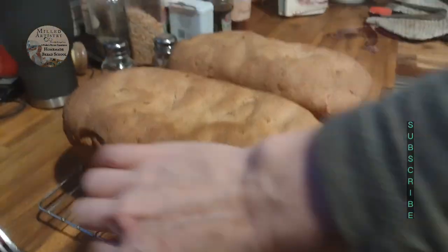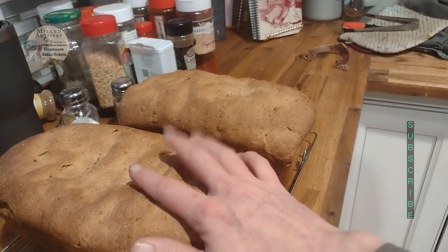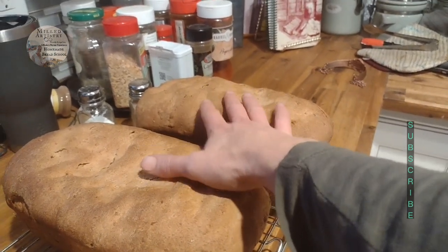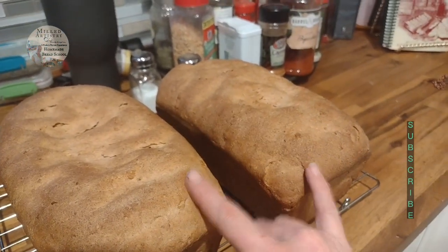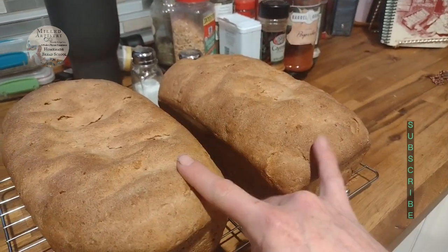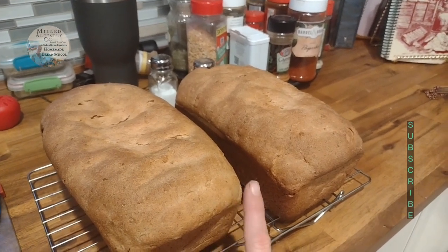Look at that yummy bread — it's got a good hard crust all the way around and a good hollow sound. Now, if I had not accidentally over-raised this — like I told you not to do — it would not have sunk. This particular baking method will fall if you over-raise it. But this baking method is so much faster than traditional breads. Traditional breads take about three to four hours depending on the type; this generally takes between an hour to an hour and a half.